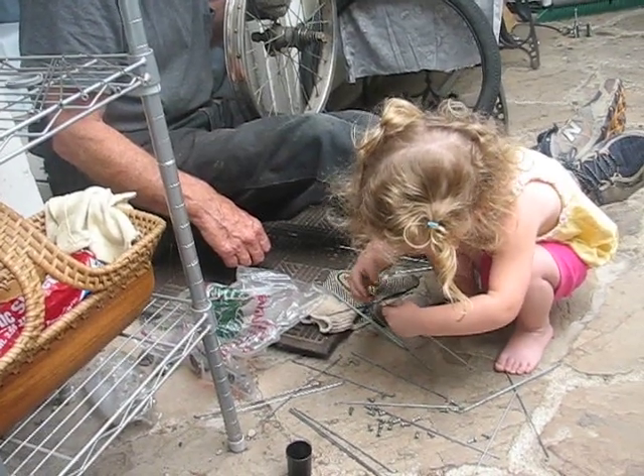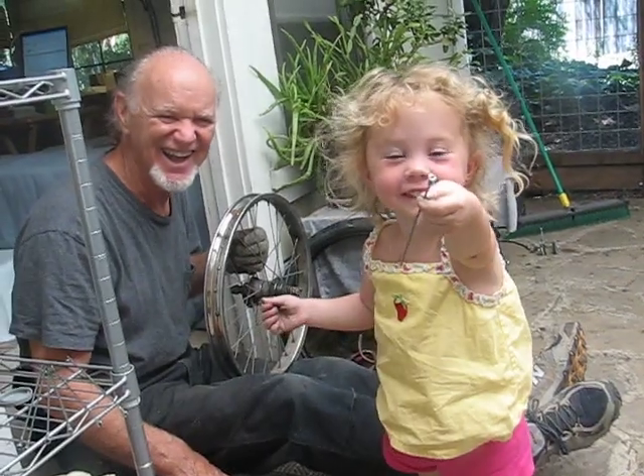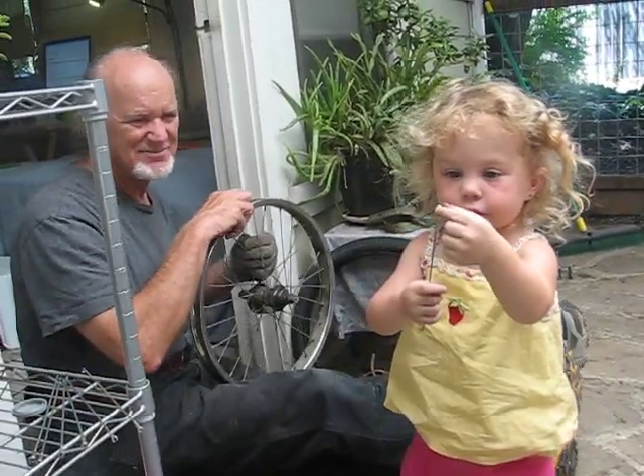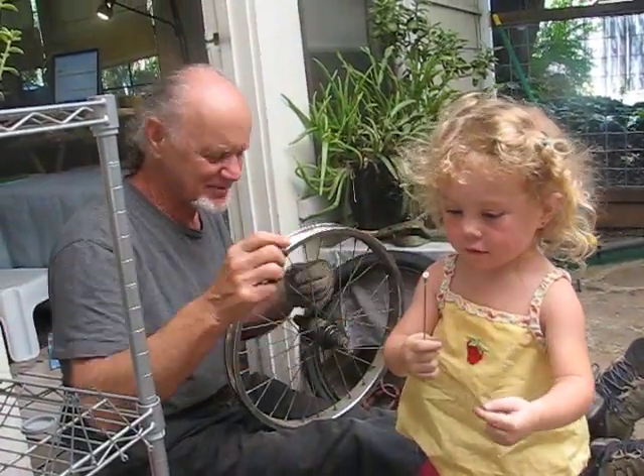And you turn it in just like she's turning it, and you got... Ta-da! Show me what you got. Tell me about it. What is it? It's this. This is a cap, and that's a spoke.